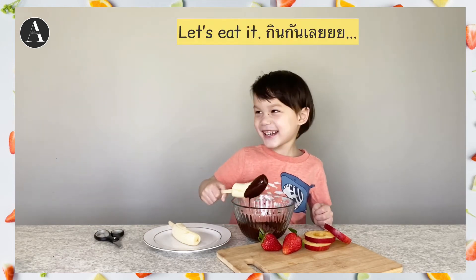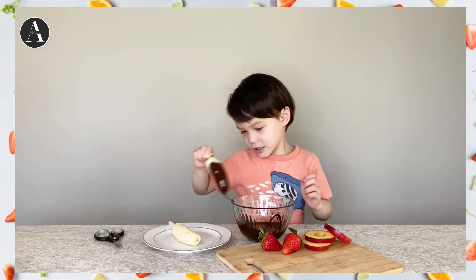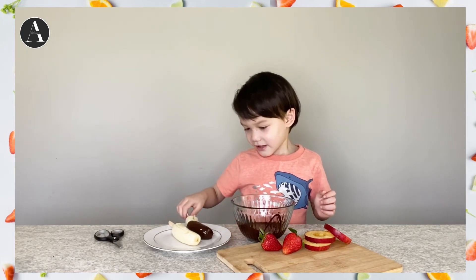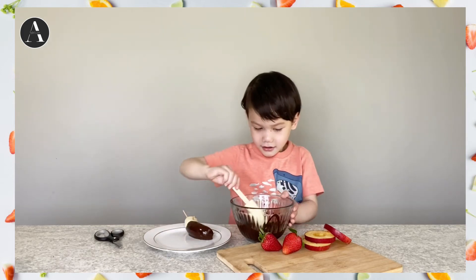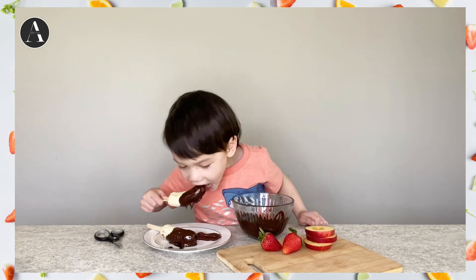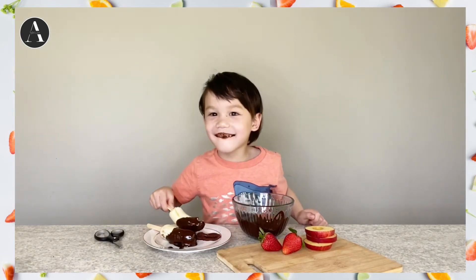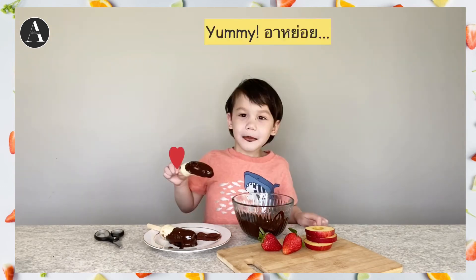I guess eat it. Let's do the next one. Yummy!